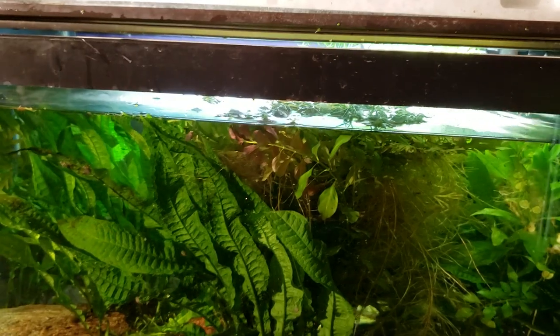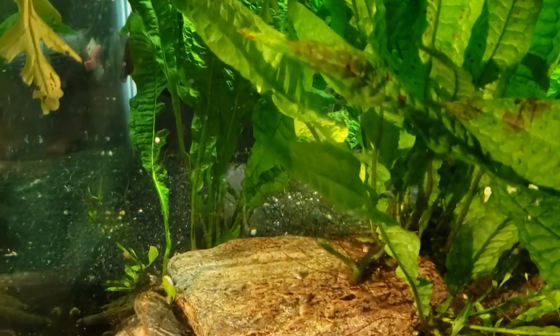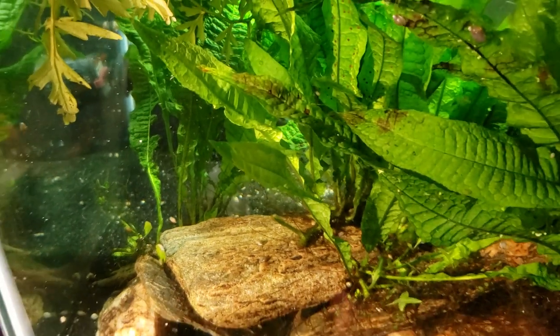Thanks for watching, make sure you subscribe. Don't forget this is my 40-gallon purple spotted gudgeon tank, although my gudgeon seems to have gone to ground since I started doing some work in there — there he is in the back, hiding and laying low. Thanks again for watching, see you on the next one!